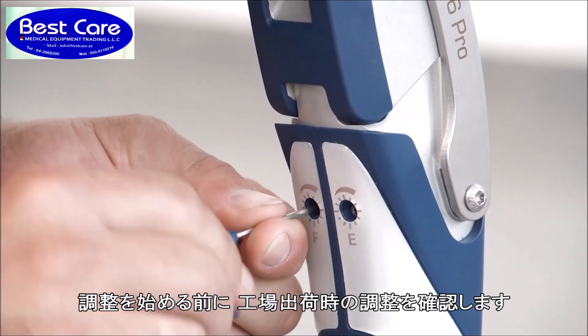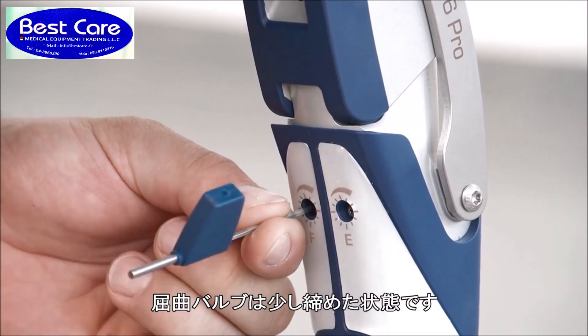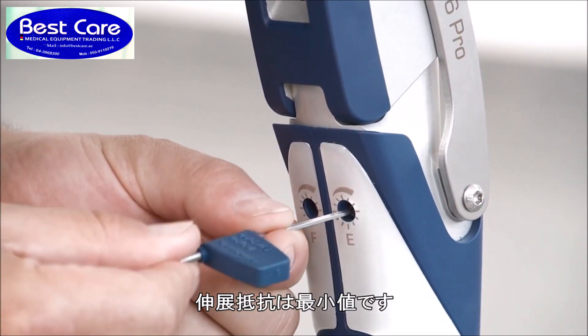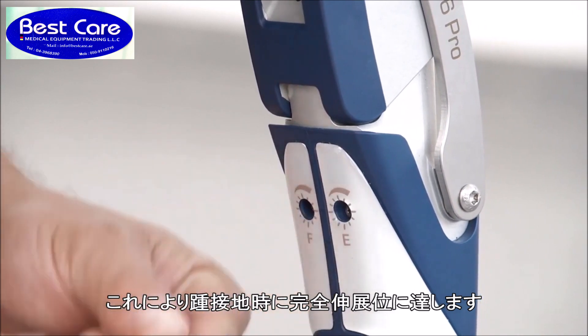The flexion and extension damping can be adjusted separately and individually. Before fitting the user, please check the factory settings. The flexion damping is set with the valve slightly closed, meaning it is turned two times to the right from the left-hand stop. The extension damping is set with the valve fully open so that the prosthesis is always in full extension at heel strike.